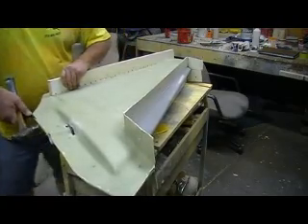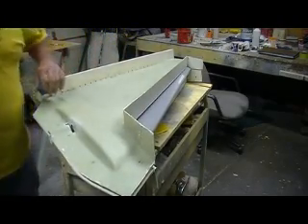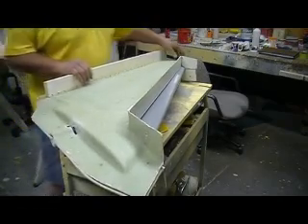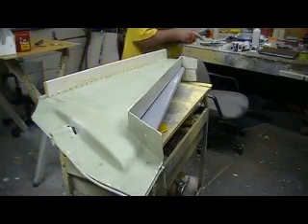We did it too much — it doesn't look good. That's how molds come apart right there. We need to wait until these molds are seasoned.